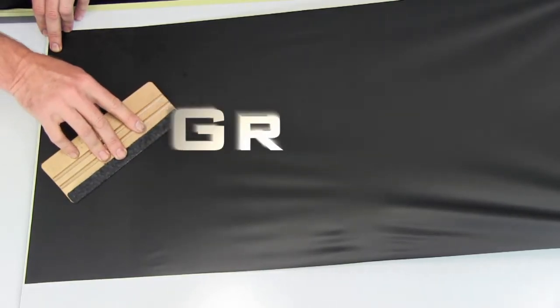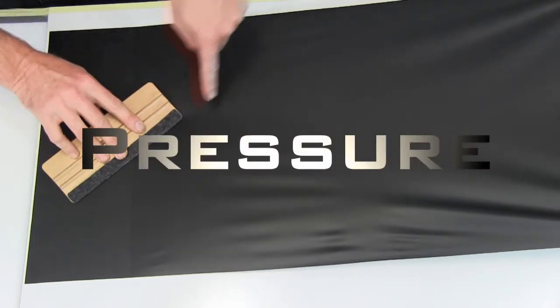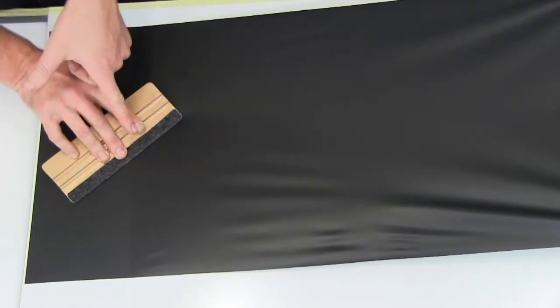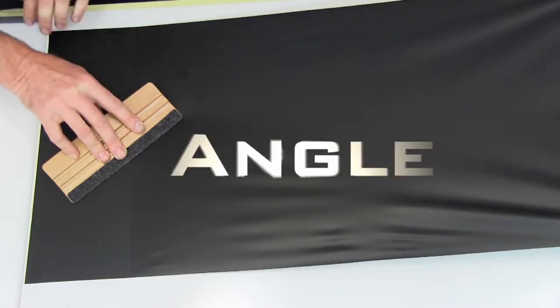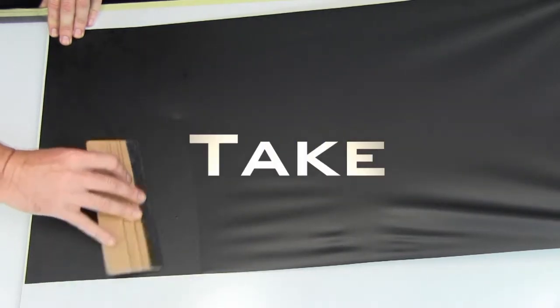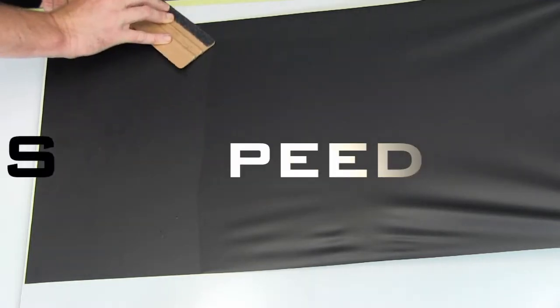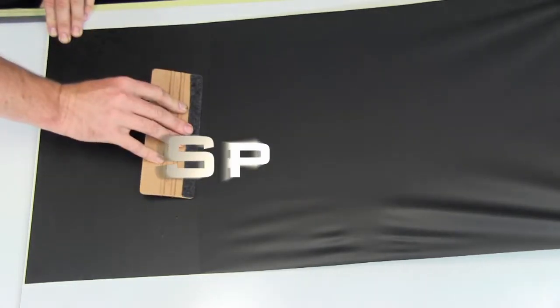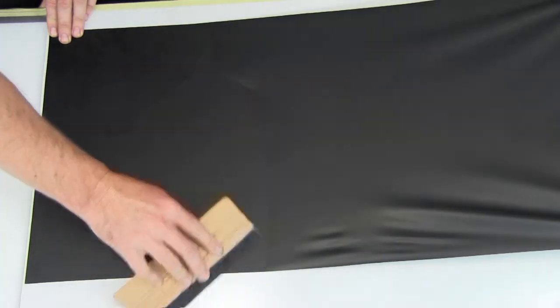Firm, even grip. Good consistent pressure around 5-6 kilos. Keep your angle set at 45 degrees. Take 50% — that's half the width of your slider. Good steady speed.